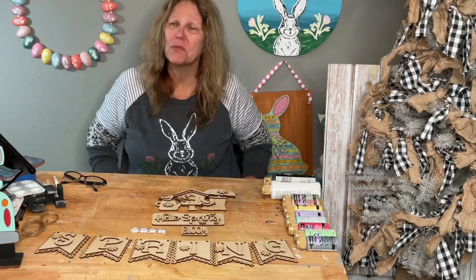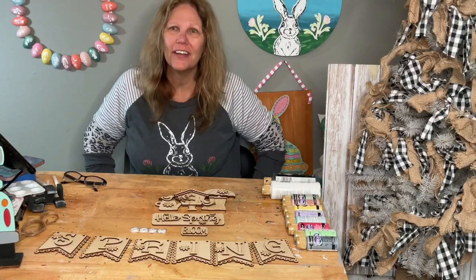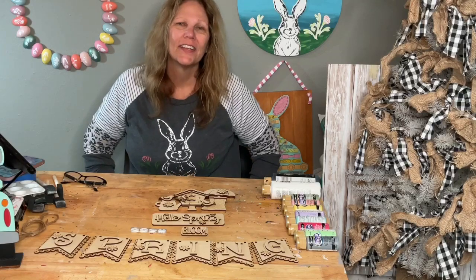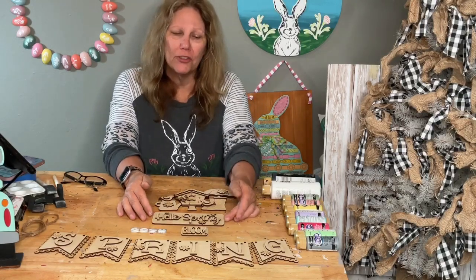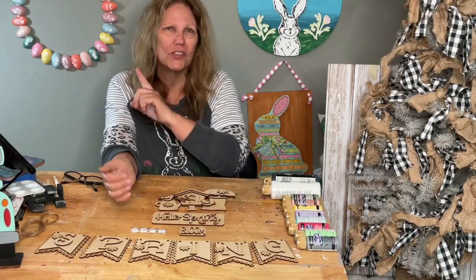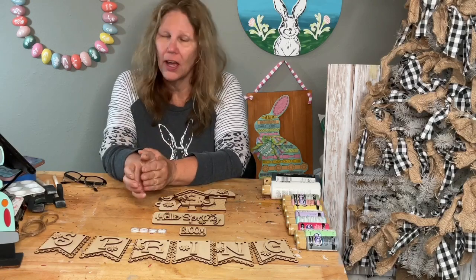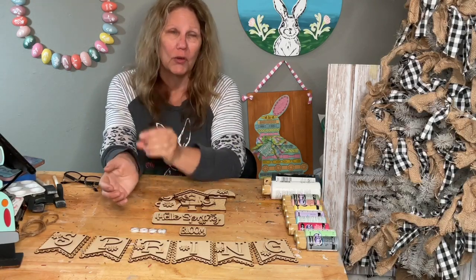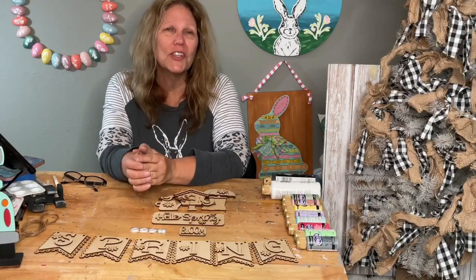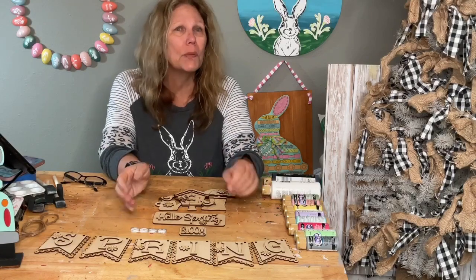Hey guys, welcome to my page, DIY Crafts with Dar. Happy Tuesday! We are having a launch today, but my pictures did not upload to my iPad so I can't show you here - unless I can connect with my phone. We'll see if we can do that.